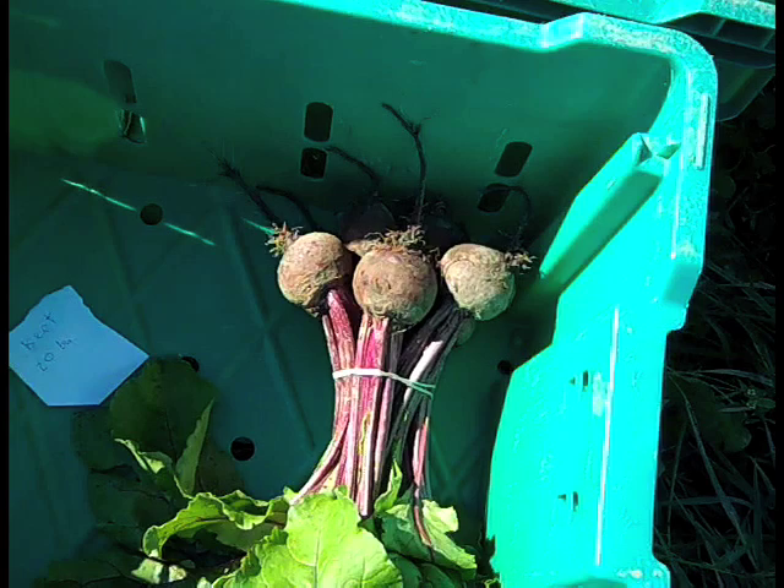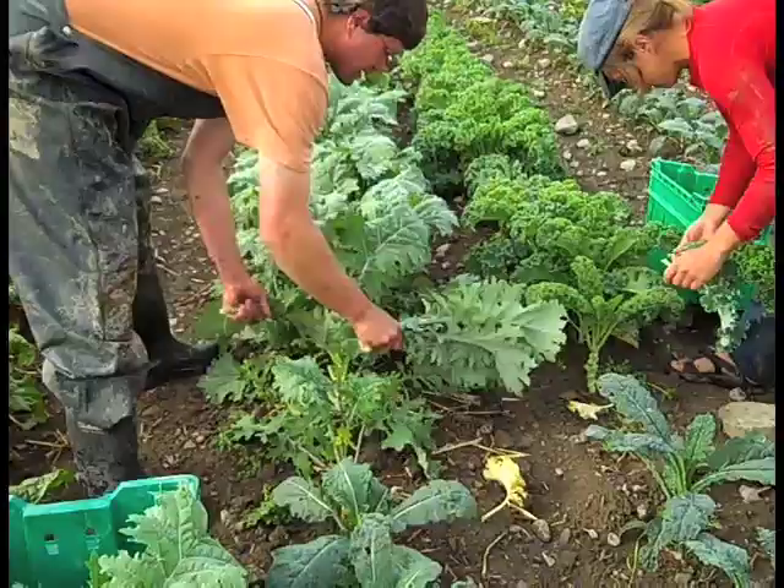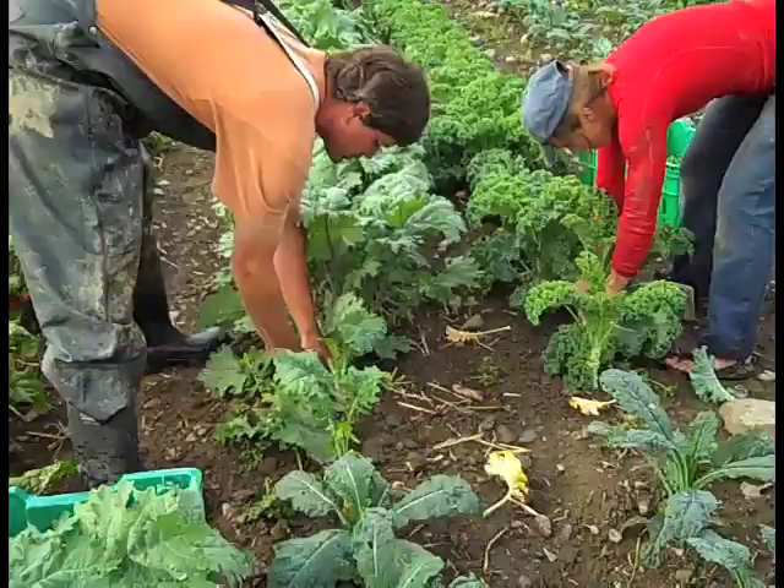Bunched greens — uniform bunches: picking and leaving an example bunch for workers to gauge their size against will help with uniformity when there may be several different people harvesting, especially new workers. Pace: if a farmer or crew leader shows how products are to be harvested and sets a pace for other workers, they will be more likely to keep up and be as efficient as their leader.